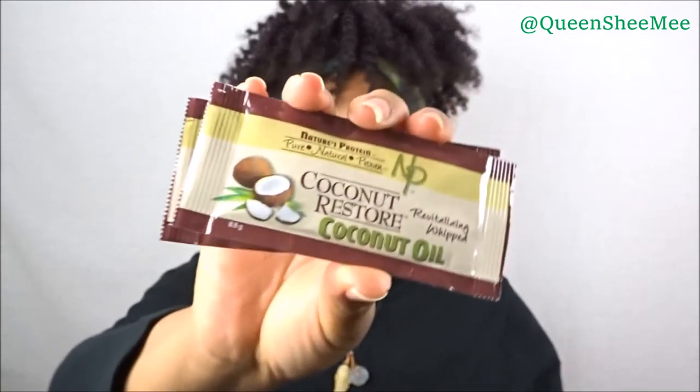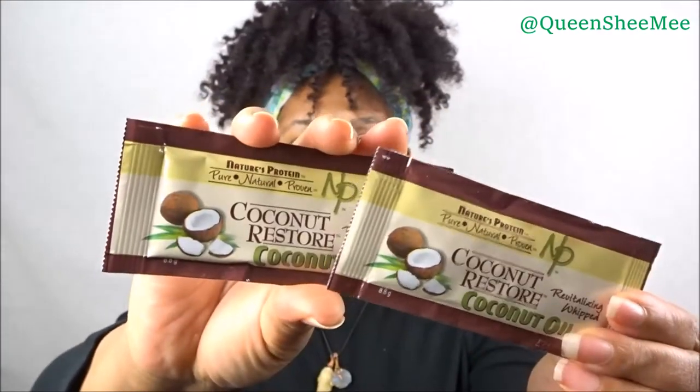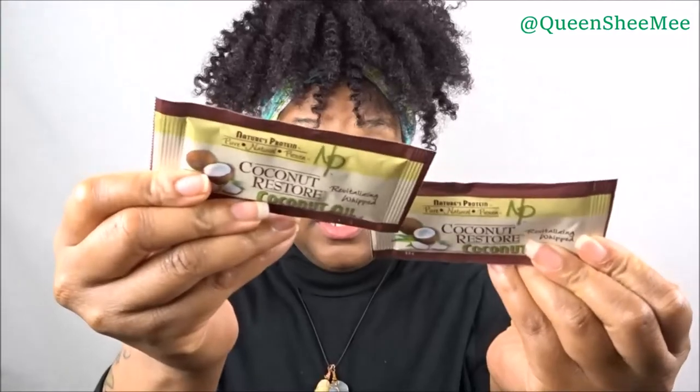The next item is the Coconut Restore Revitalizing Whipped Coconut Oil — isn't that dope? And we got two of them! It's simply an oil you can use on wet or dry hair. I would use this to add shine back into my hair or to seal my hair if I'm doing the LOC method. A little goes a long way because these are actually really full.